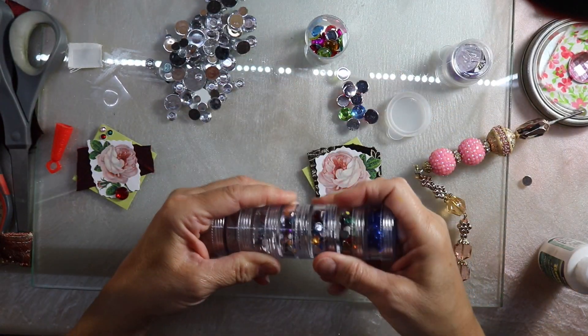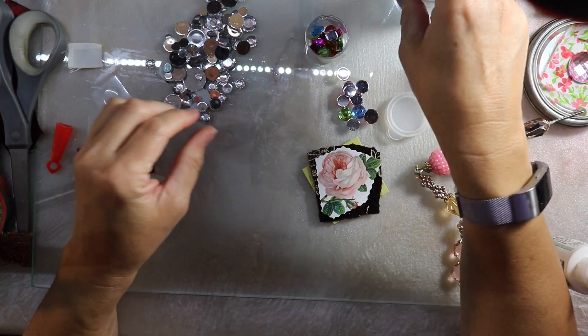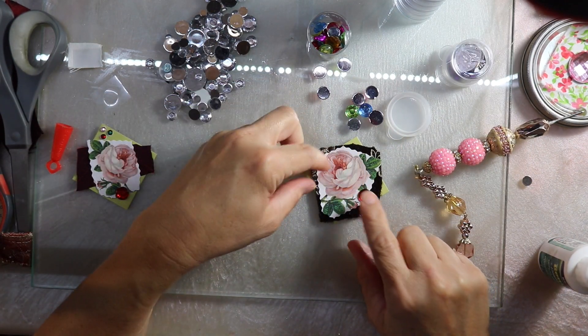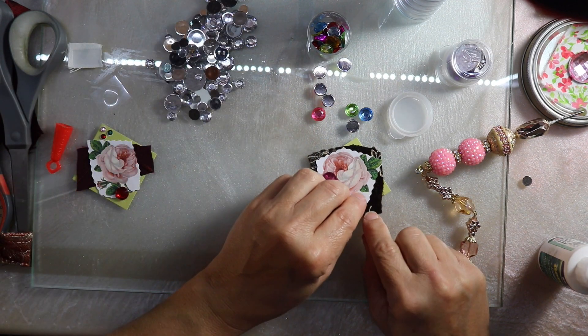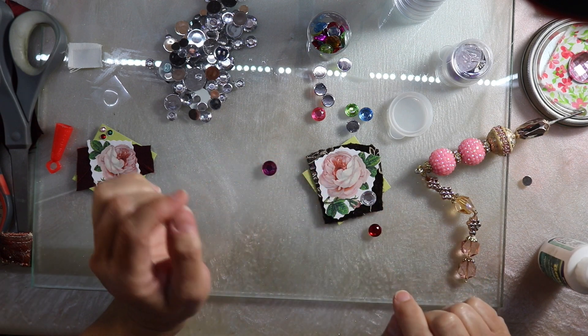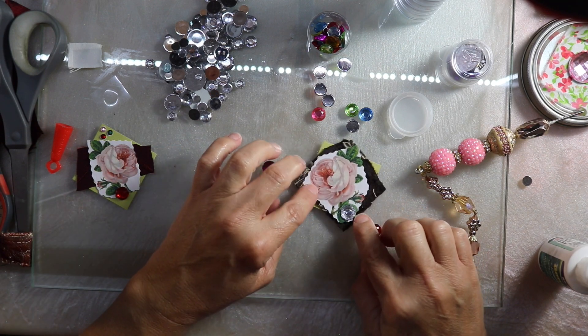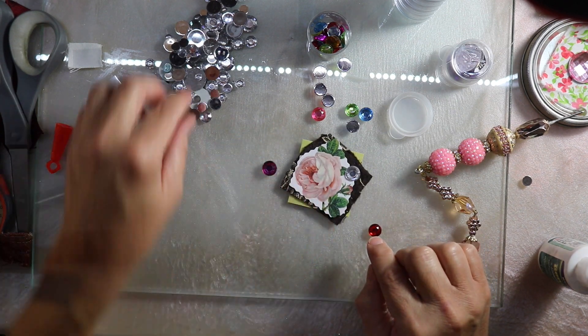Now I want to see if there's anything I can embellish this other one with, so I'm going through a couple of different gems — different sizes, different colors — but in the end I don't find anything I really like and I can't find a placement I like, so I end up leaving this little twinchy as it is.